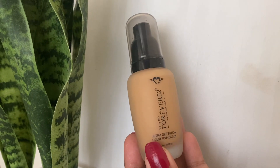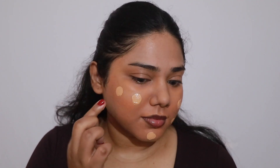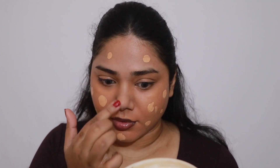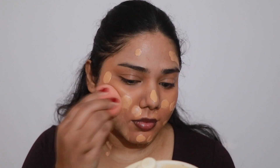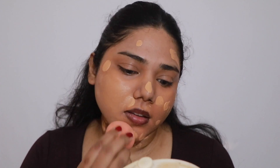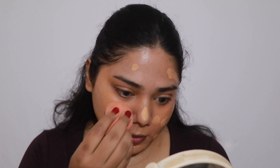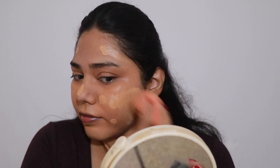For my foundation I'm using the Forever 52 liquid foundation. I'm first going to dot it all around my face and then with the help of a beauty sponge I'm just going to blend everything out. This is a medium to buildable full coverage foundation with a satin finish, which looks quite natural on the skin.